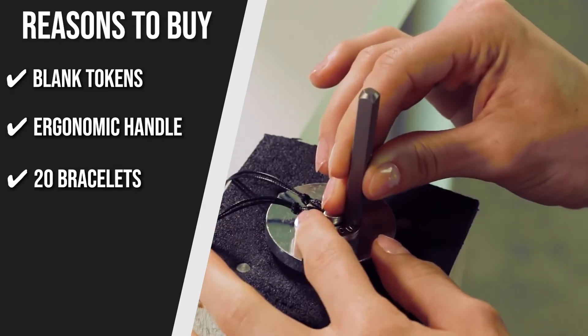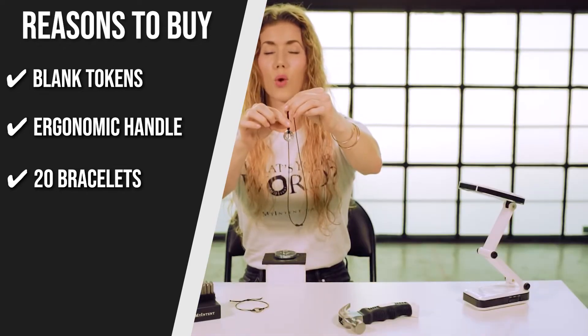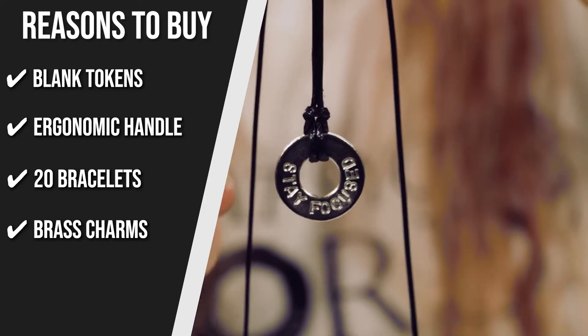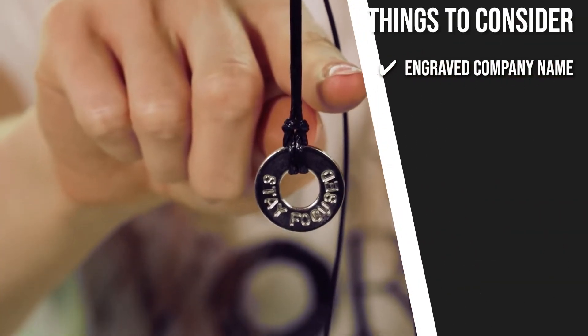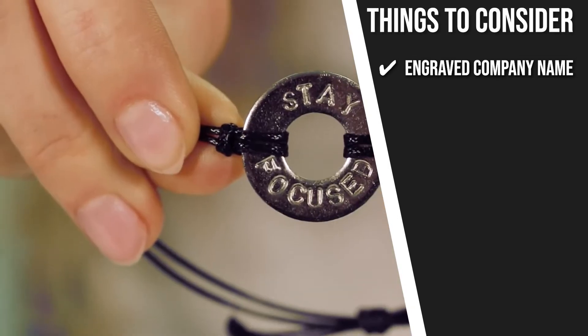20 bracelets: all in all, the kit can make a total of 20 personalized bracelets, which is a lot for its price point. Brass charms: this kit also comes with 10 brass charms for the bracelets, should you want to add something extra for your special loved one. The thing you should know before you buy is the engraved company name — some individuals might not be a fan of the tokens having MyIntent engraved on the back.